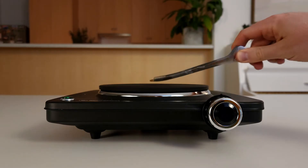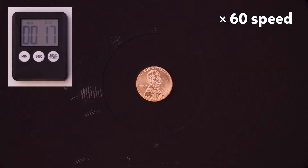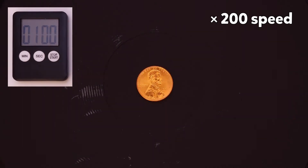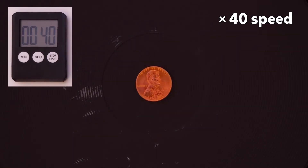Using a pair of tongs, place a penny on the hot plate or pan and start a timer. Over the next 10 or so minutes, the penny will turn orange, then magenta, violet, silver, and finally gold. If after 10 minutes the penny hasn't turned gold, try increasing the temperature. If the penny turns gold too quickly, try decreasing the temperature and using a new penny.